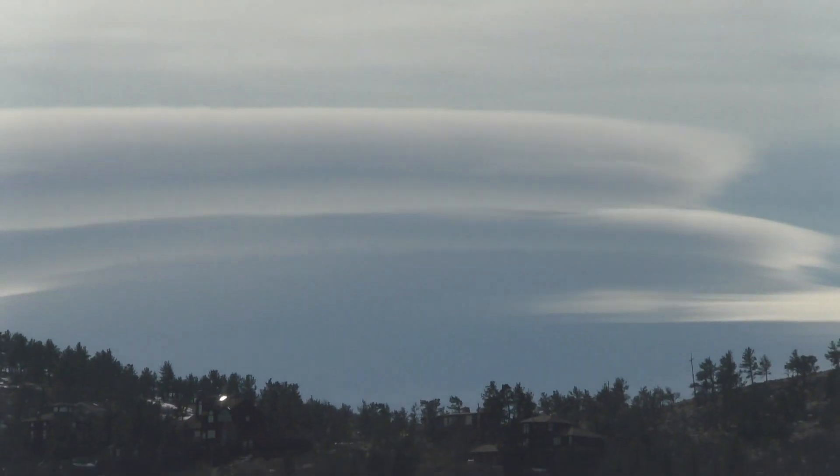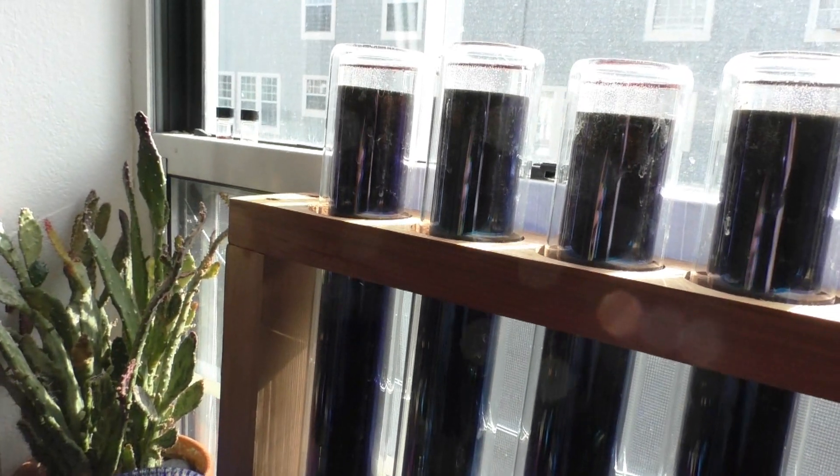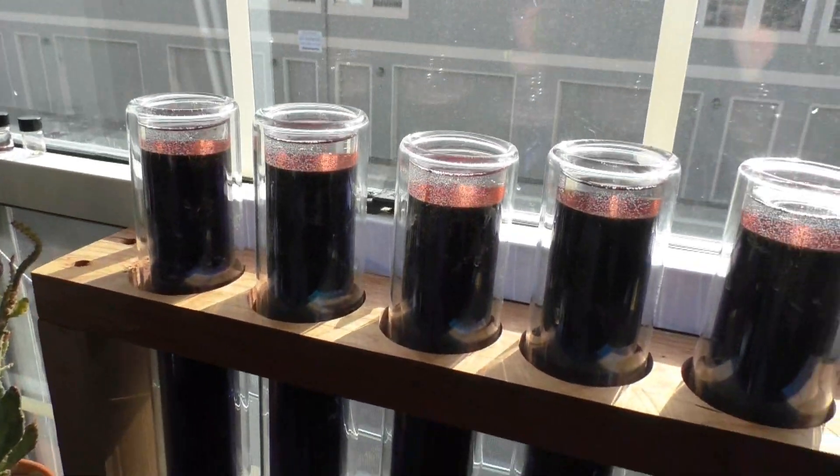Hey guys, it's a slightly overcast day on January 23rd, 2020. It's pretty warm outside, but I wanted to just show you this thing that I made out of vacuum insulated tubes.